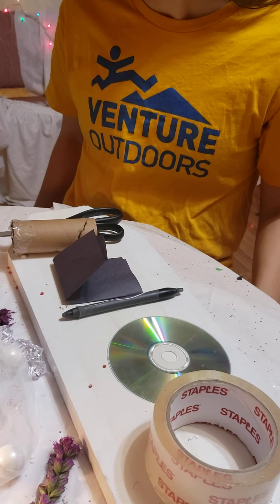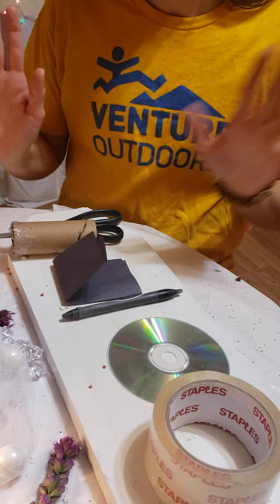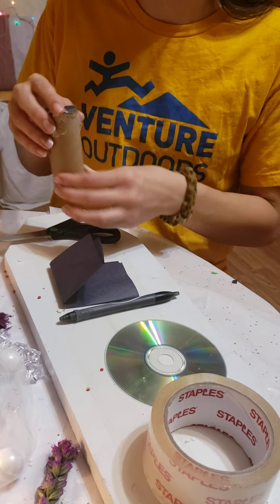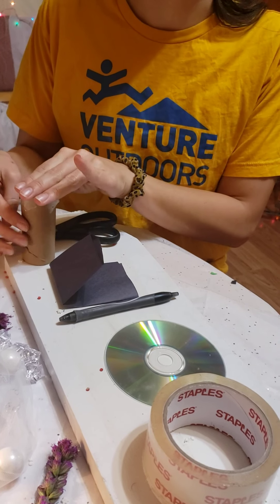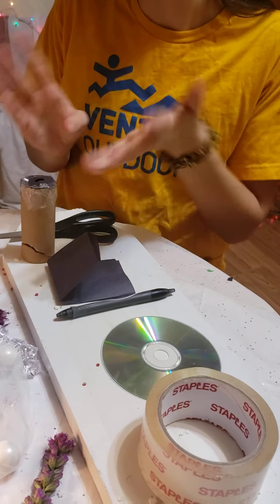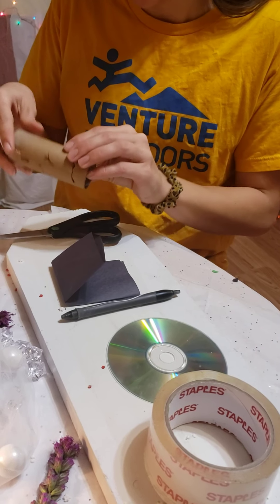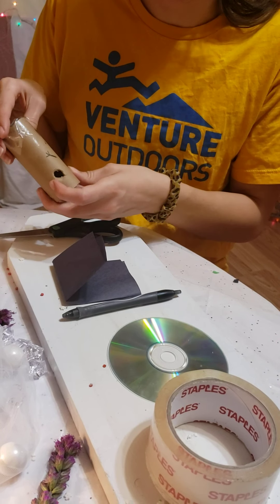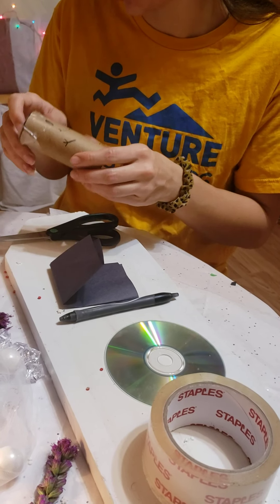We'll start with step one, which is to let your toilet paper roll dry. If you painted it or colored it, let it sit and dry so that when we touch it, it won't mess up our beautiful design. I made a smiley face with my pen — it's already dry, nice and quick and easy. I gave it little arms. Super cute.